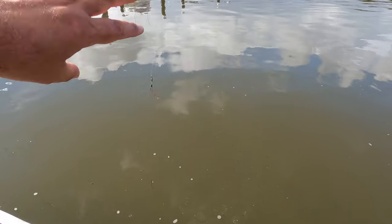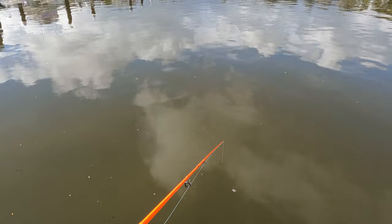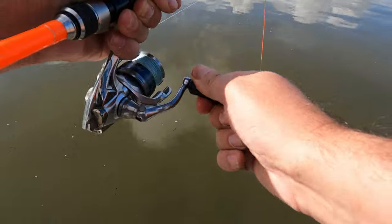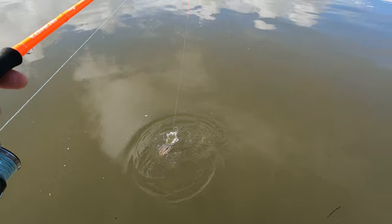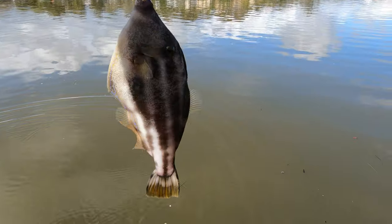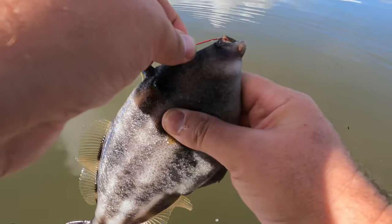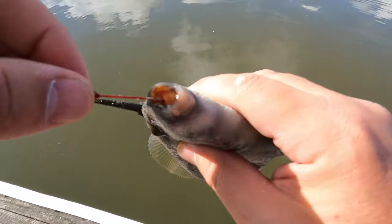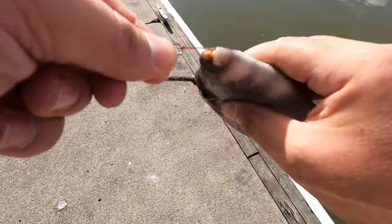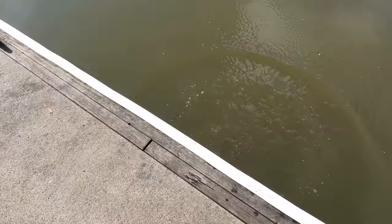Baited up, try again. We've got something good there — whoa! Leather jacket on mince. It's not really the target species — chasing yellowtail — whatever. Wow, decent size leather jacket isn't it. Look at those choppers, look at the teeth. Okay, it's not really the target species, but let's keep trying.